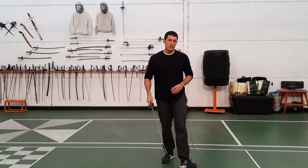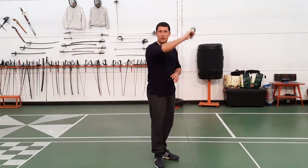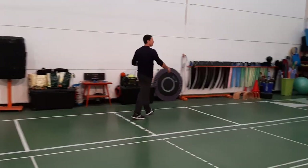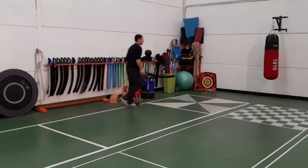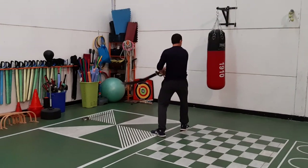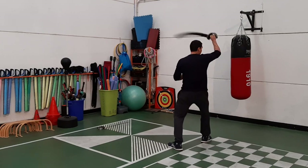Now something that occurred to me is that all these drills involve the cut going through the target. But what happens if you bounce off the target? So we're going to take a look at the boxing bag here. We're going to cut this side a little bit: one, two, three, four, five, six. Or we can hit and bounce off.